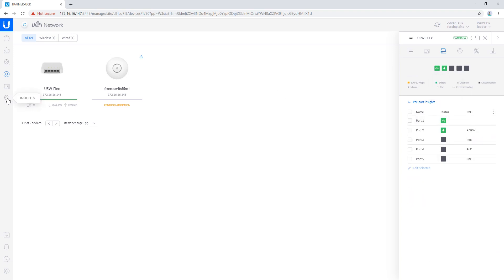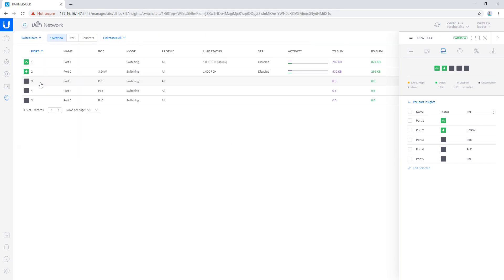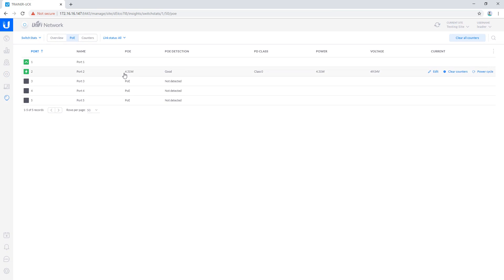Lastly, if I jump down to my insights and we go to our PoE stats for our switch, the access point I connected is drawing about 4 watts at the moment, leaving me with plenty of budget to add additional devices on my remaining three ports.